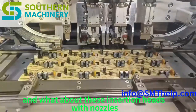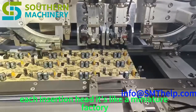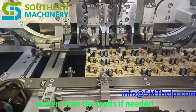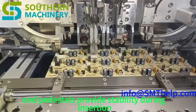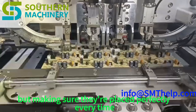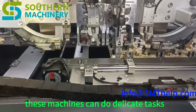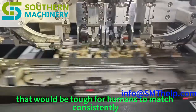Each insertion head is like a miniature factory, packed with the tools needed to handle and insert components with incredible precision. Nozzles pick up and place the components, cutters trim the leads if needed, and pedestals provide stability during insertion. It's not just about inserting components but making sure they're placed perfectly every time — a level of precision showing how far robotics and automation have come. These machines can do delicate tasks with accuracy that would be tough for humans to match consistently.